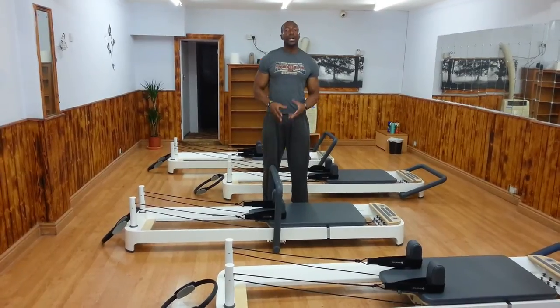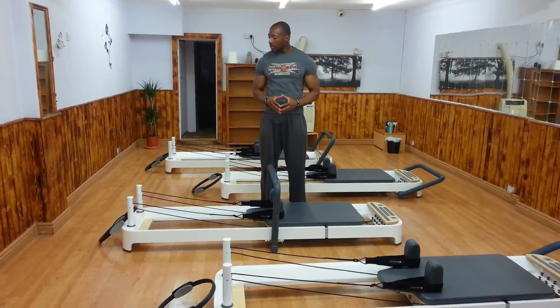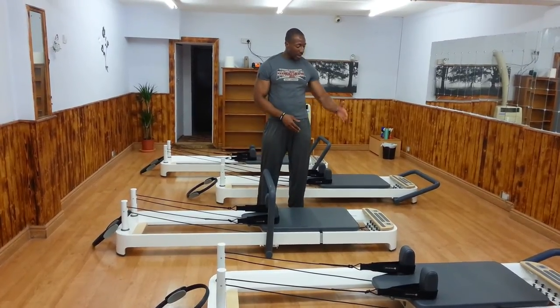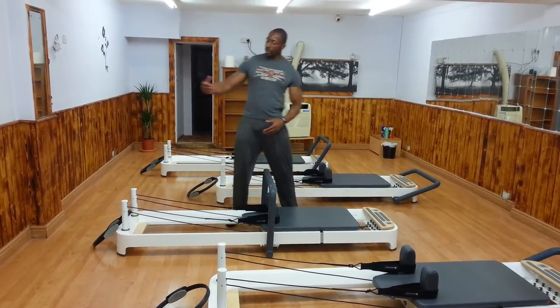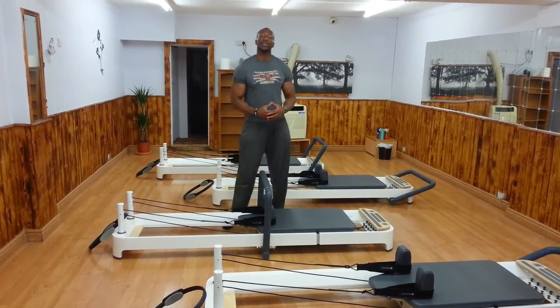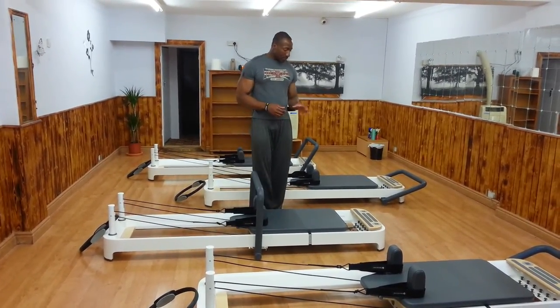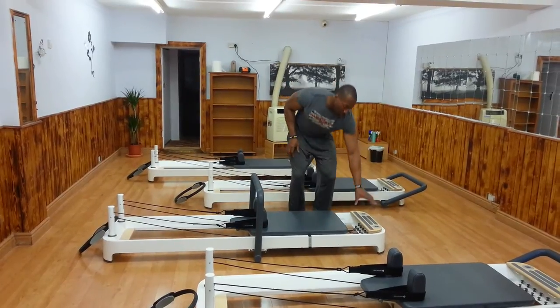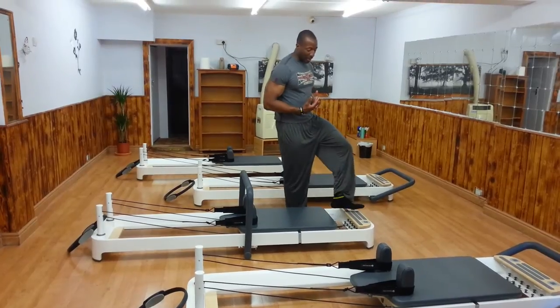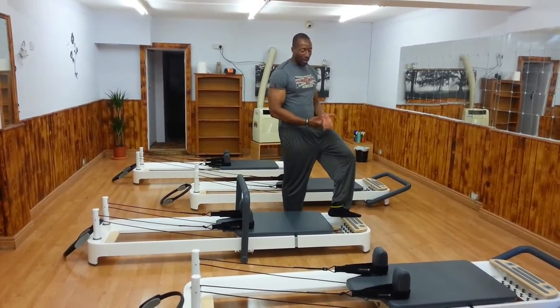This amazing feature allows you to do so many more exercises compared to a traditional reformer. In each position you have the front, a few in the middle, and then all the way to the back — you get whole new sets of exercises. The Allegro 2 also has a very wide platform, which makes it a lot easier for every exercise where you're stepping on.